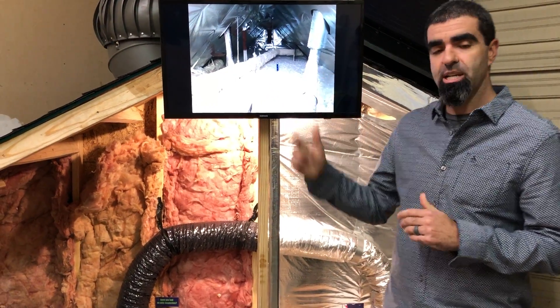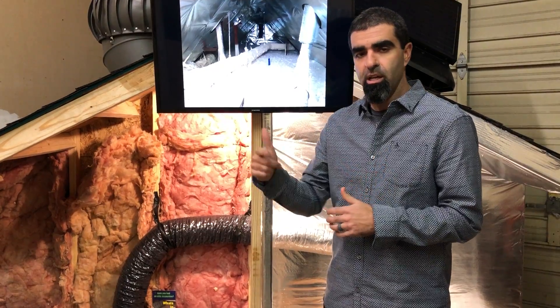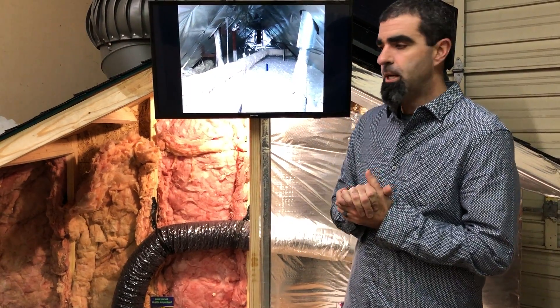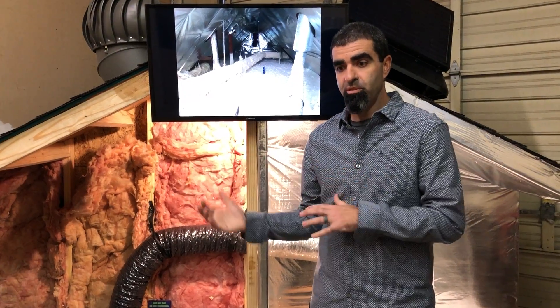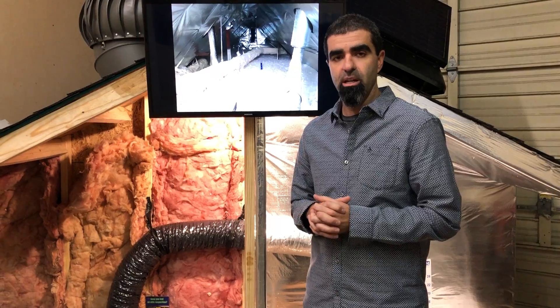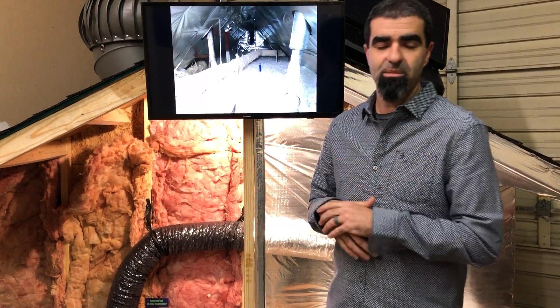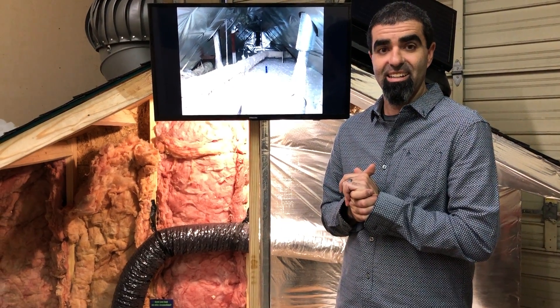Check us out at energyattic.com. We're going to have more information on ductwork, sealing, and foaming coming in the future. We want to come through and assess the whole attic space — whether radiant barrier is appropriate, removing insulation is appropriate, or if addressing ductwork is appropriate, we're going to address that. Our license number can be found on the website as well, so check us out at energyattic.com.